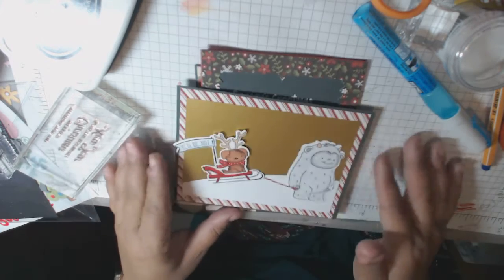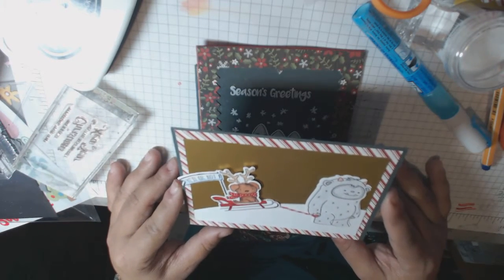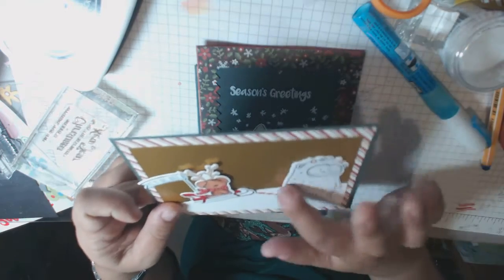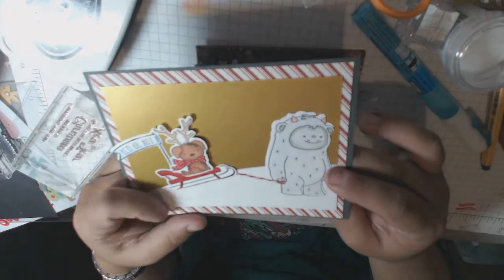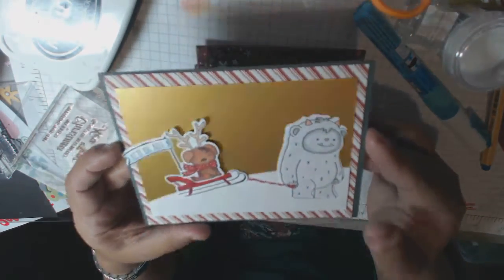So this is the first card - I am using, I think it's Get Yeti or something like that, from Neat and Tangled. Super, super cute, and in this one I just didn't use the cream colored mat and I just made a cute little scene. So the Yeti is pulling the little dog on the sled and it just says 'Yeti or not.' Cute, right?